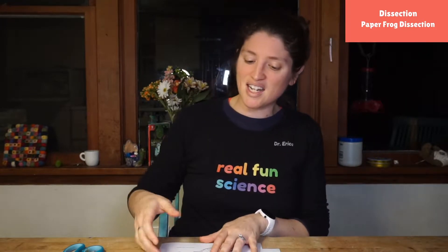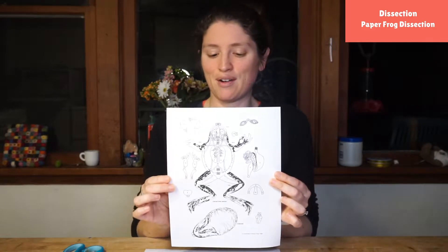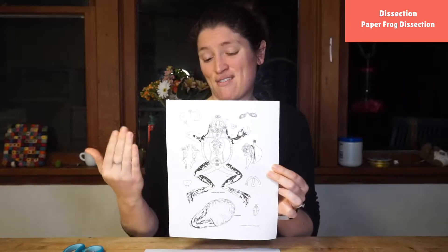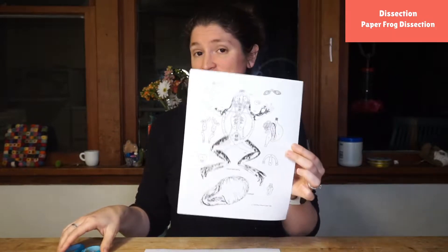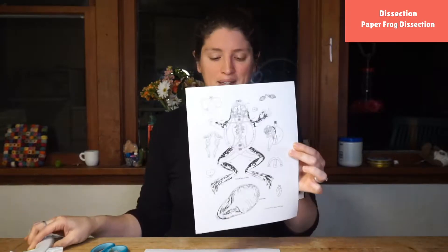Today we have an amazing thing from Cambridge Press. It is a paper dissection model of a frog. I am going to color mine later. If you want, you can color it before you cut it, but you're going to need this guy, a pair of scissors, and some glue or some tape — anything you want.